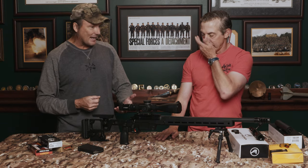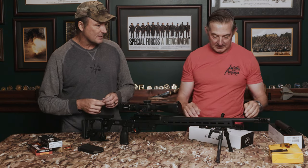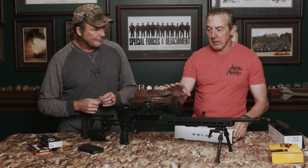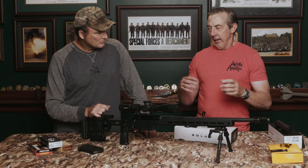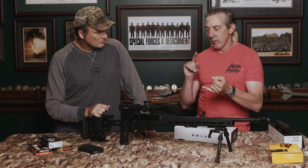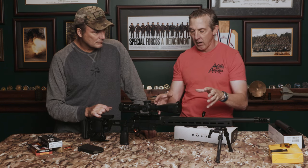Welcome back. You can buy the Solus as a complete rifle or in separate pieces. That's one of the big benefits Aero had in mind: most companies either sell just the action or just the complete rifle. With Aero you can buy just the chassis, just the action, or the action with a barrel pre-installed. Note that installing the barrel requires their proprietary action wrench, which is an additional purchase.